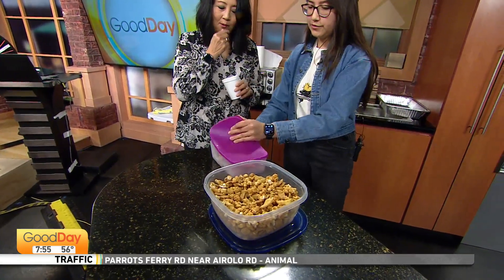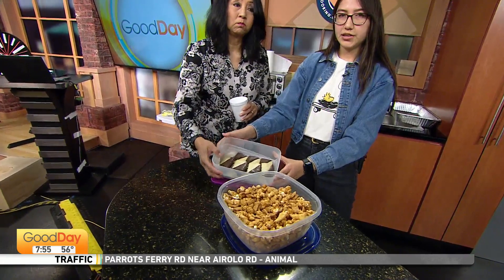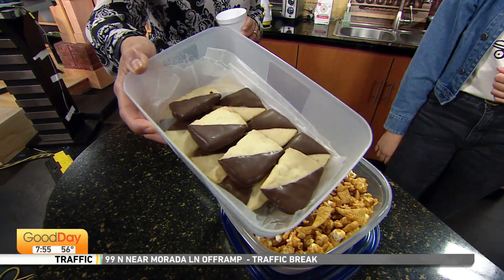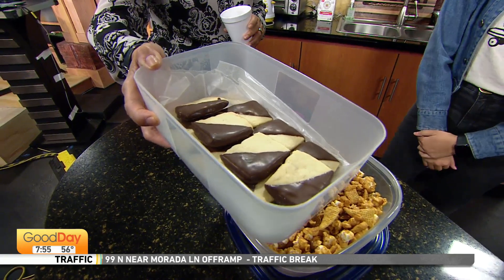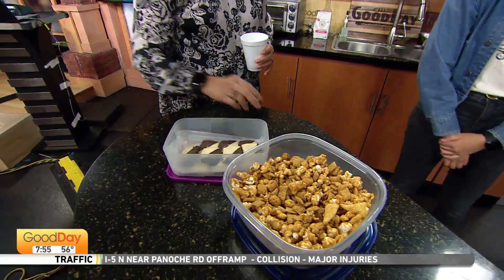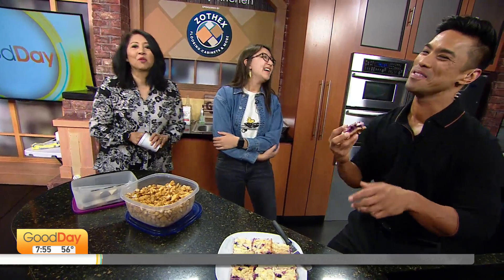This is a recipe I got from a website called Pinesized Baker. These are macadamia shortbread cookies dipped in chocolate, which adds a bit more sweetness to it. That's a new recipe I tried out. Did she make all this for me? Oh yeah, this is your feast — I mean, for me to eat by myself?